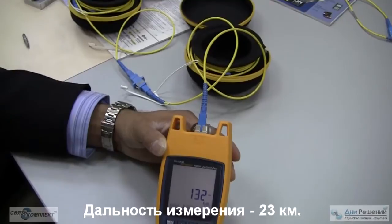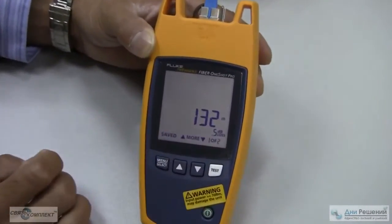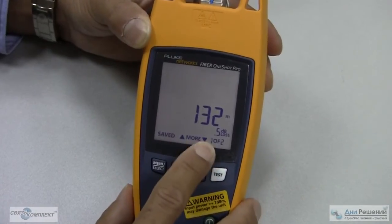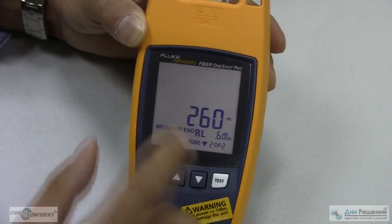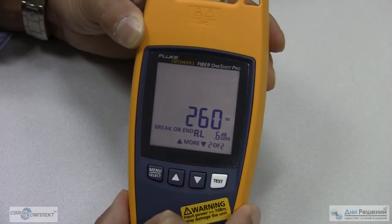All the way up to 23,000 meters. Right here we show 132 meters. Results 1 of 2, with 0.5 dB loss. You hit the up arrow again: 260 meters total length of the cable with a return loss of 0.6 dB.